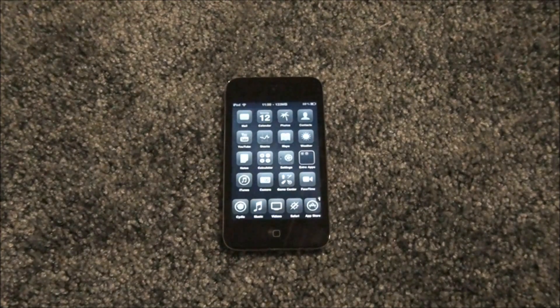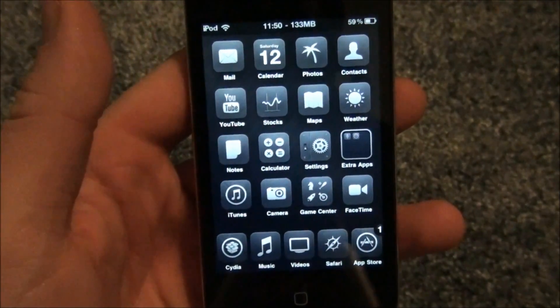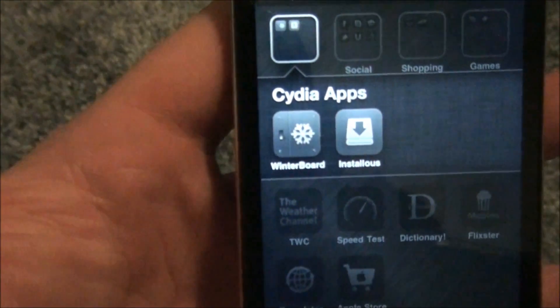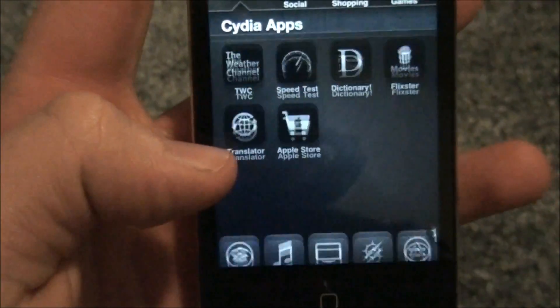Hey guys, I'm back with another video, and this video is going to be on WinterBoard. This is actually an update video from the previous video I had for WinterBoard, because it was very old and very junky. This is an update video for WinterBoard. There's WinterBoard right there, and I'll show you how to get it first.